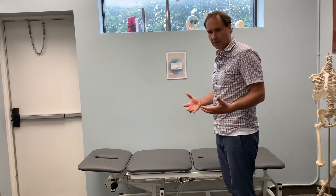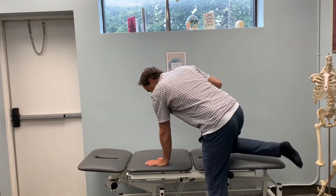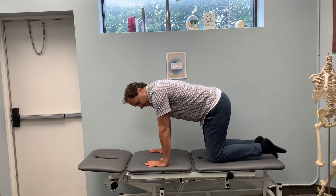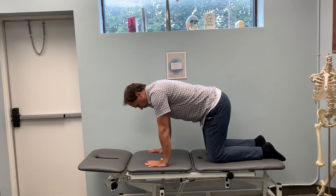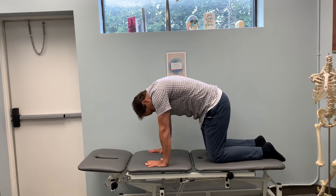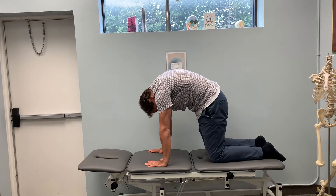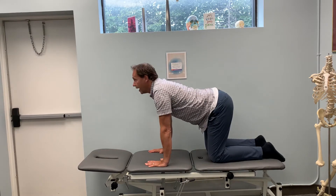We're going to do some spinal flexibility — really important. This is a great place to start because you don't have weight through your spine, but you want your neck to move, your mid back to move, and your lower back. Tucking the tailbone under and then reversing — head up and back and forth — this starts to create good flexibility.